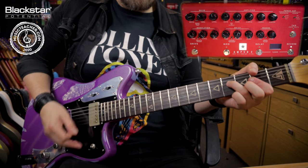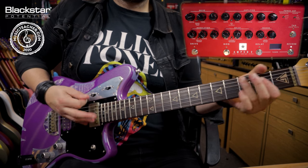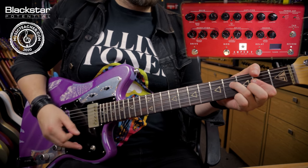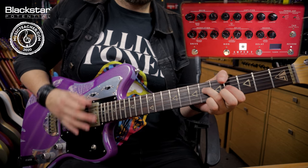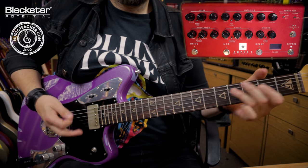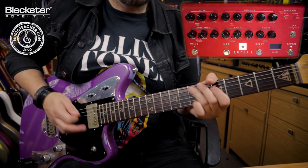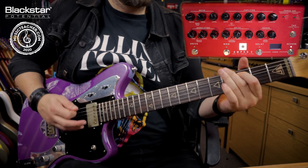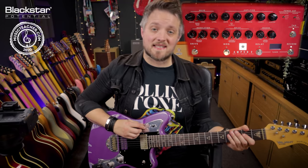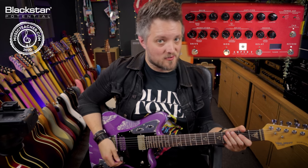It sounds a bit like this — it's a single coil tone. If you want to get into that Brian May ballpark, an EL84 response with a single coil is a great way to go.